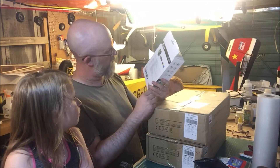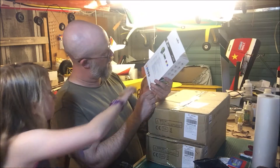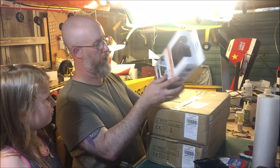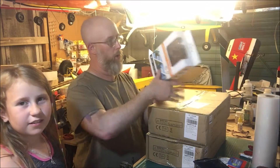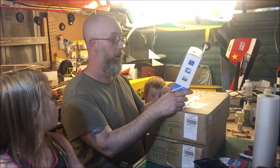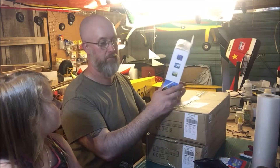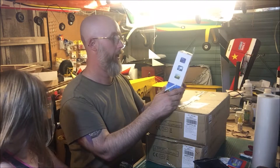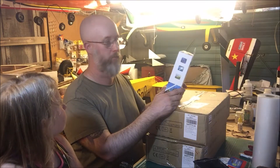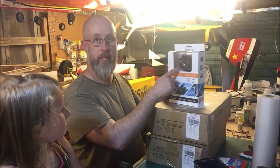I'll put a link to what I bought — I can't see a code on it. It is effectively a GoPro clone type camera, there are loads of them about. This is the one that got the best reviews for the money — it was 30 quid. Hence why I got the SD card to go in it as well. If I do smash it into the ground I'm not too worried about 30 quid compared to 300 quid for a GoPro.